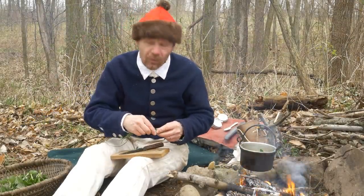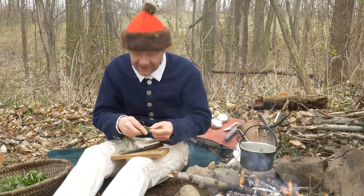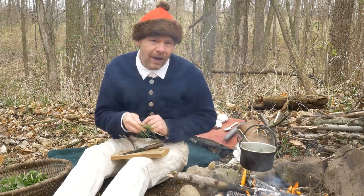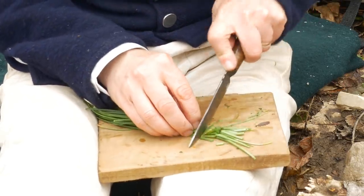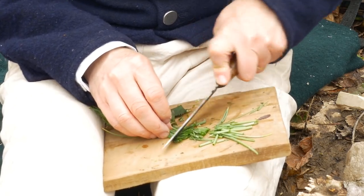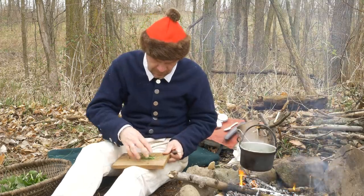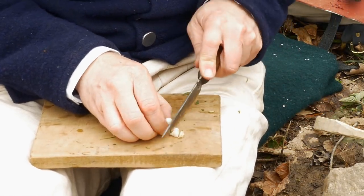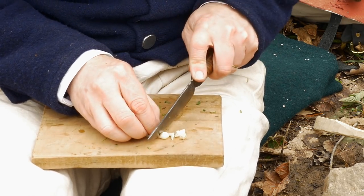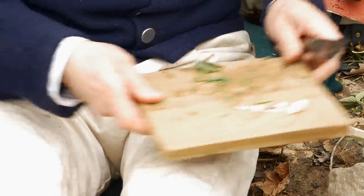I've got a little bit of wild garlic. I called this wild onions in the last video, but actually with this tubular stem, it's wild garlic. Wild garlic is strong enough that you probably don't want a lot of it in here. I'm just going to use some of the green stems. I even have a few of the bulbs that I cleaned off, and we'll just chop those up and put those in too. It's going to bring a lot of flavor with it.